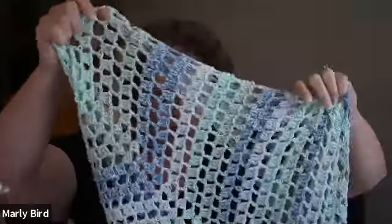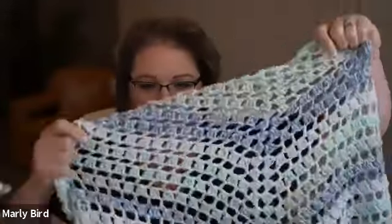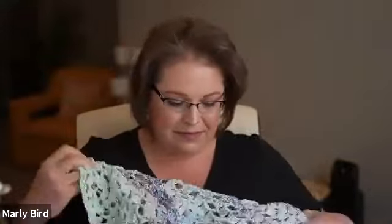Welcome back to another live community classroom with Michaels. Today we have the fabulous Marley Bird with us, ready for another exciting class. We'll be crocheting a shawl for mom. My name is Patricia from Your Inspirations and I'll be helping with any questions in the chat.